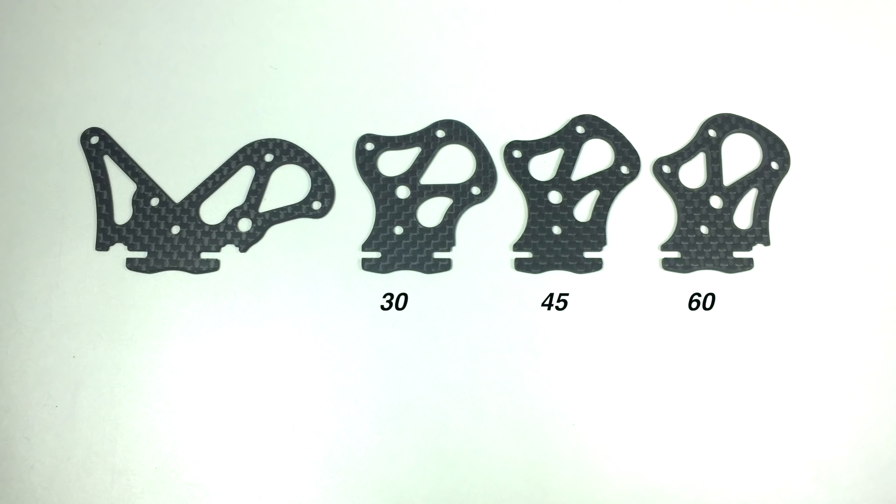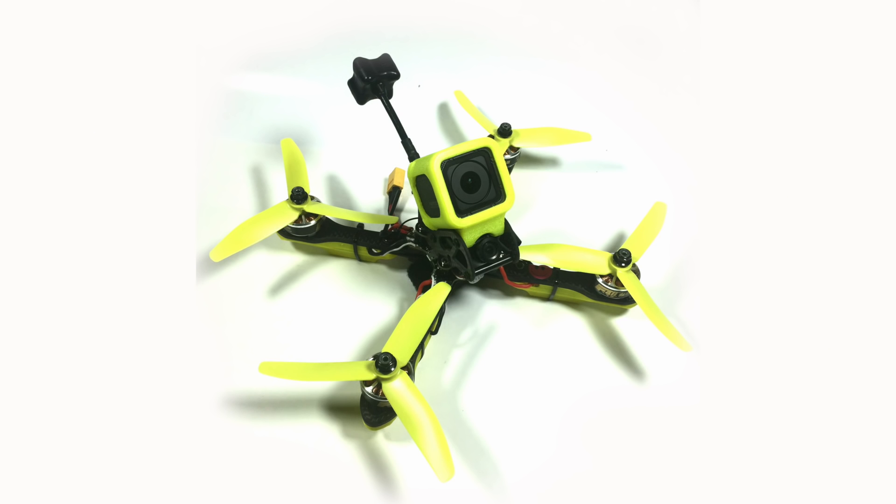Comparing it to the Alien, there is really nowhere this is worse, except maybe for the fact that you can't get the tilt exactly how you want it. I like 45 degrees, so it fits me perfectly. I know some people prefer 35 or something like that. But with the way they've designed the GoPro mount, it does suit a GoPro very, very nicely.